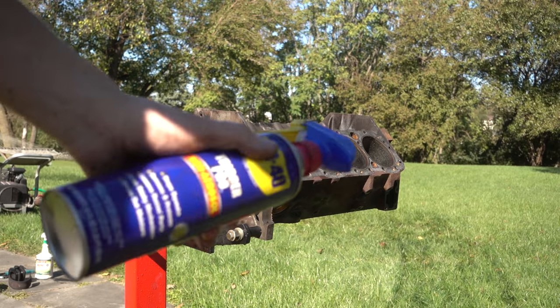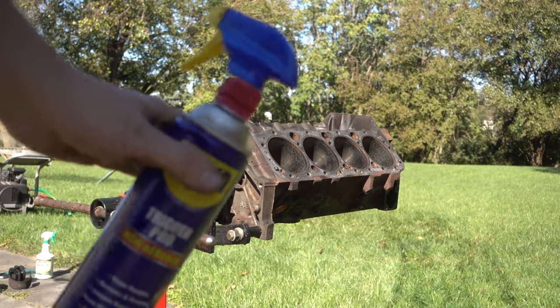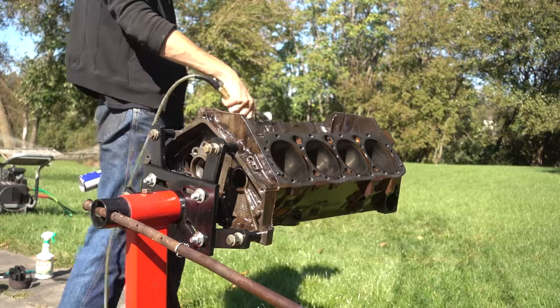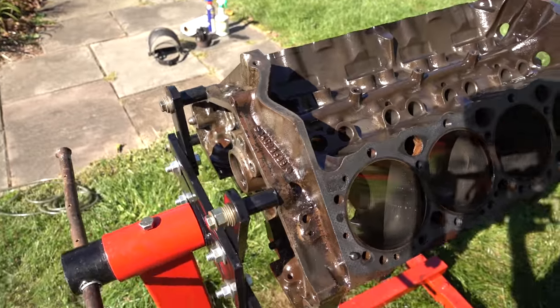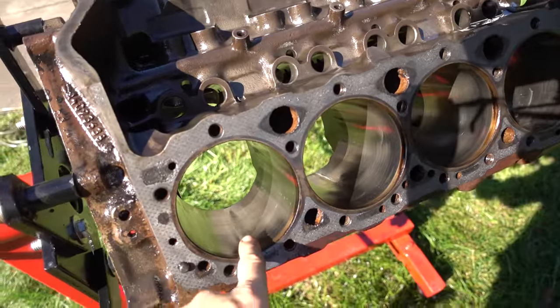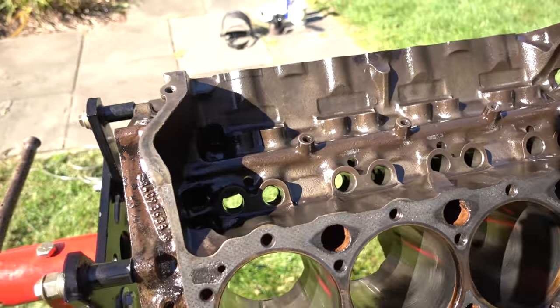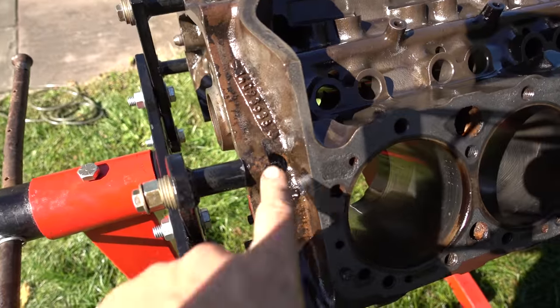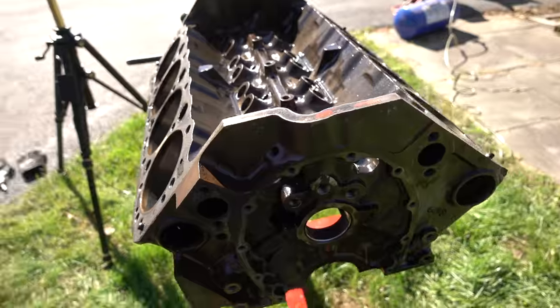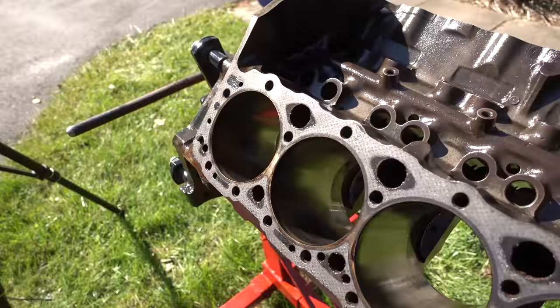As we go, we're going to start spraying it down with WD-40 to get all the water off and try to keep everything from rusting. Now that we have it rinsed off and a lot of the gunk is gone, first I'll hone the cylinders and clean out all the bores, wire brush the rest of the gunk off, chase all the threads, and then rinse it off again. But now that I've taken a better look at these cylinders, they're actually not as good as I originally thought.